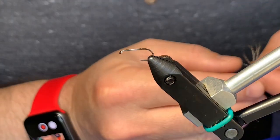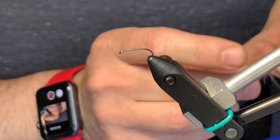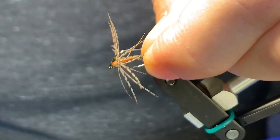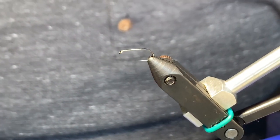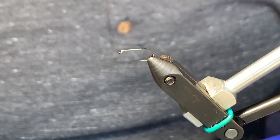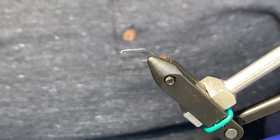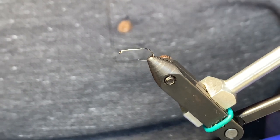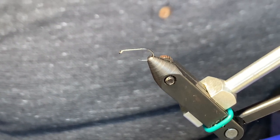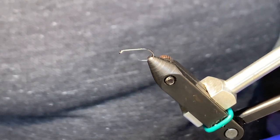Hello everybody, welcome back. I'm going to be tying a variation on a very famous pattern called the Partridge and Orange. This is a finished fly here. There are a thousand videos out there on this fly with authentic materials, modern materials, modern hooks, all kinds of variations. I'm not going to get into that or compete in that zone. I'm going to do a cool historic variation called Winn's Orange Partridge, a fly based on Jim Winn, who is a famous north country angler.